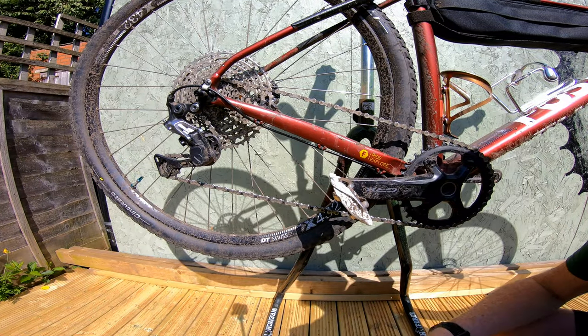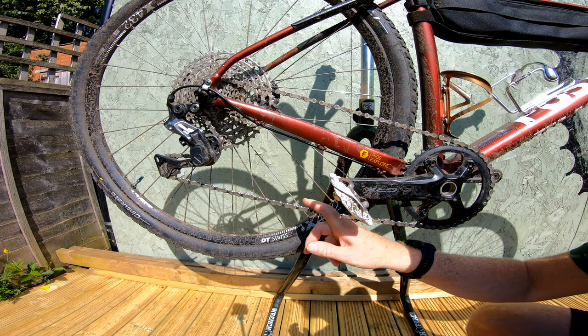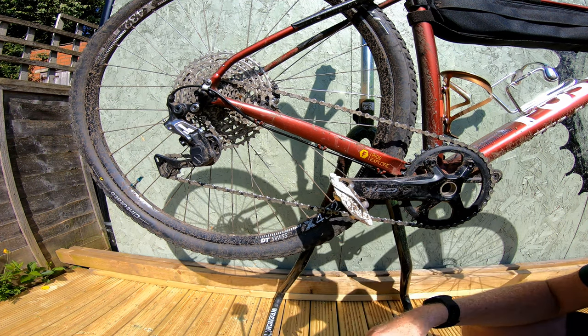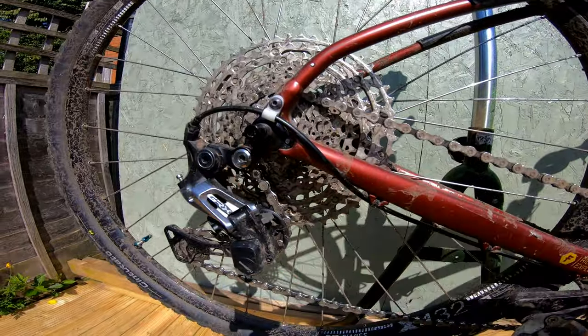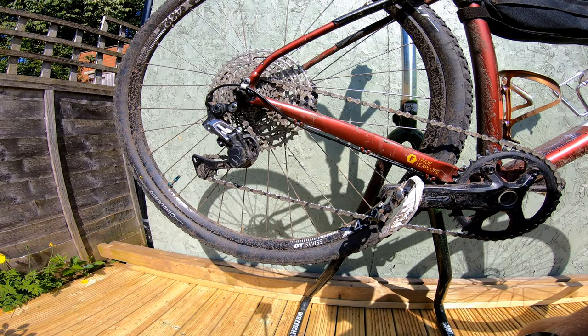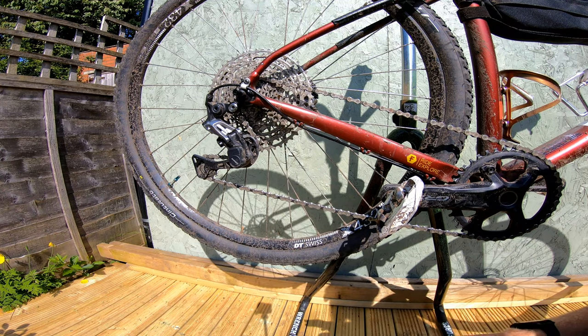It's now 18 months since that first video. I've gone through a few chains, still on the same cassette, and chain wear hasn't been any more than a normal setup. As you can see, there's no extender here. But what I will say is this works on this bike — my steel sour bike from the original video. It may not work on your bike; you may need an extender to fit a 51-tooth cassette. So that's the disclaimer.